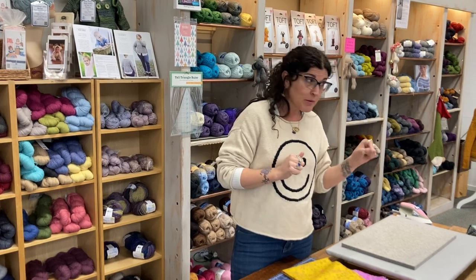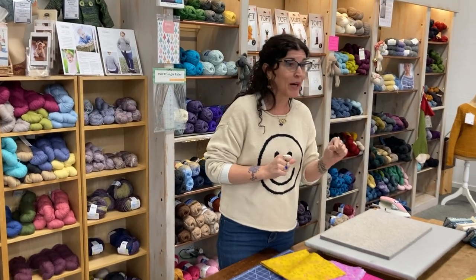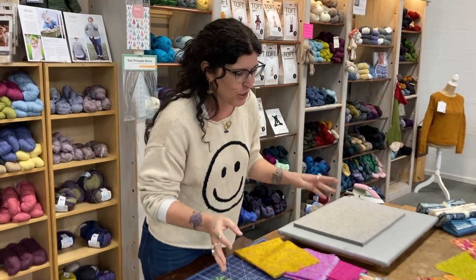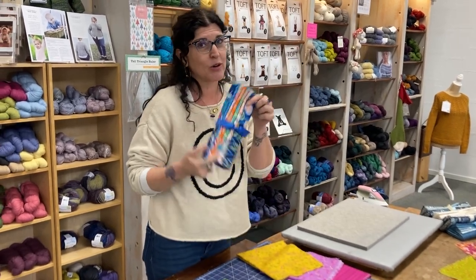It is a little meditative and time-consuming, it can be, but you don't need a sewing machine. So I'm working today off of a six-pack of fat quarters.